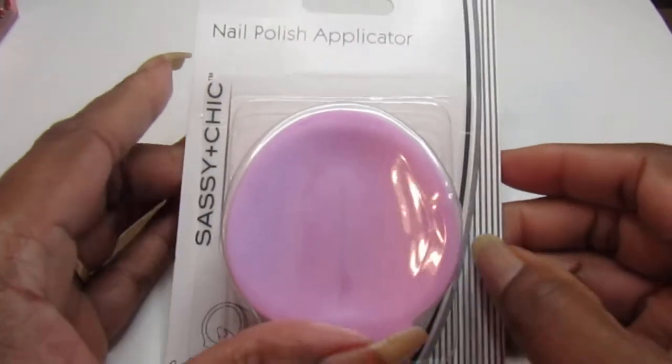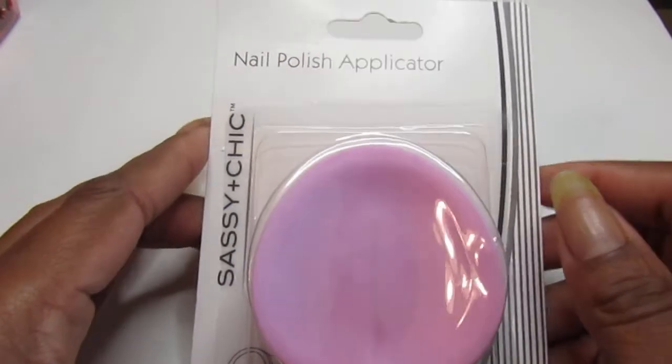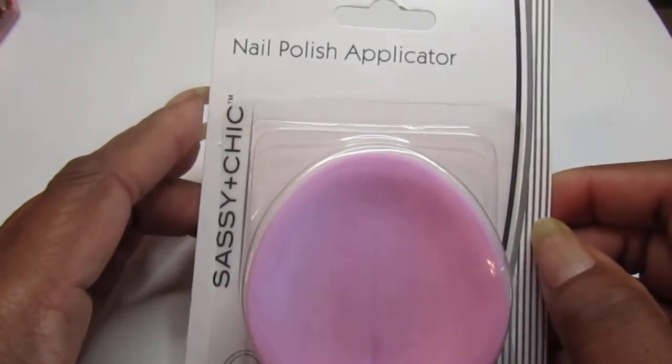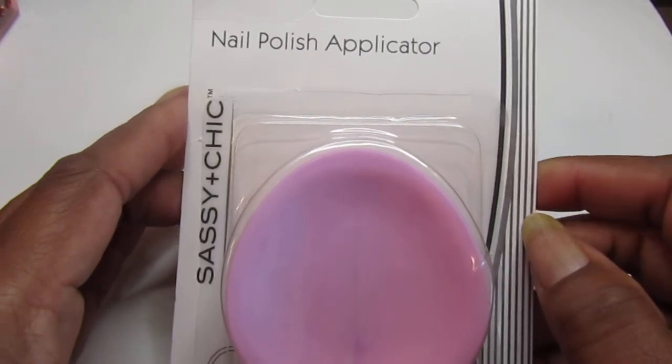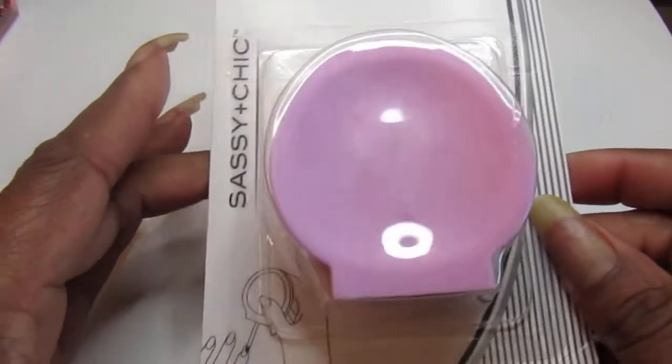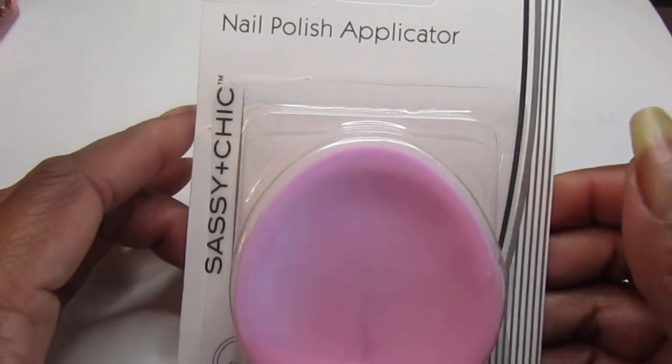Hello everyone, welcome back to my channel, welcome back to another nail video. In this video I'm sharing with you guys this sassy and chic nail polish applicator. I'm going to review it for you guys — I know it's been overdue.